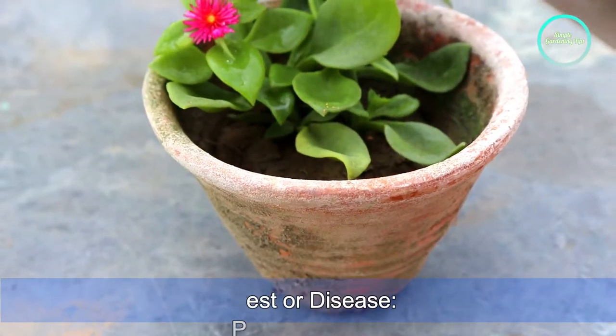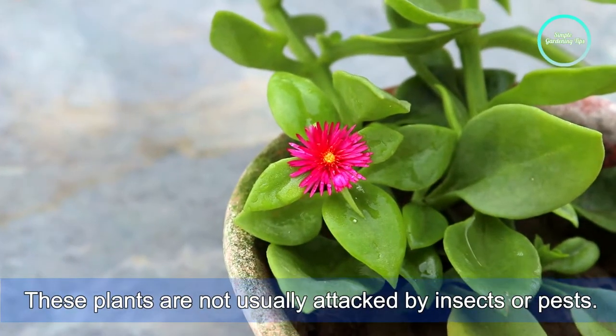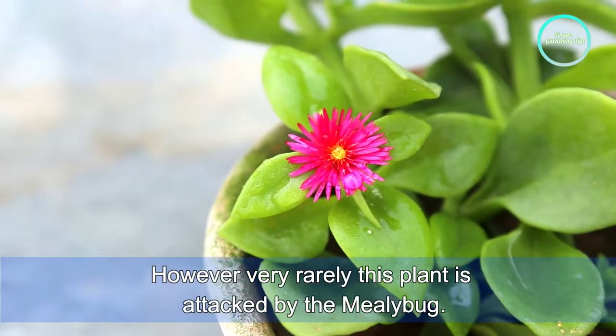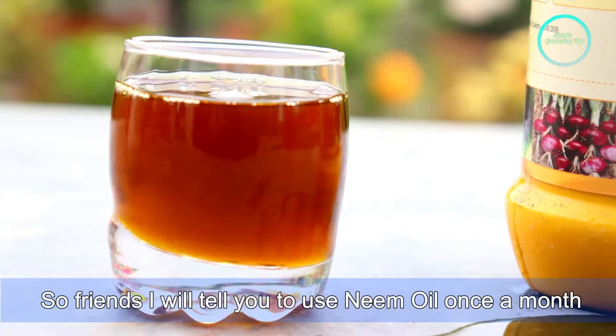Next, pest and disease. Baby sandals is a problem-free plant and is not usually attacked by insects or pests. However, very rarely this plant is attacked by mealybugs. Use neem oil once a month as a preventive treatment.